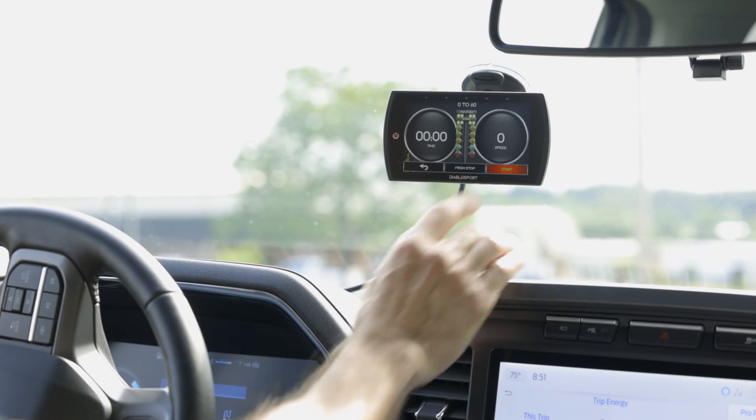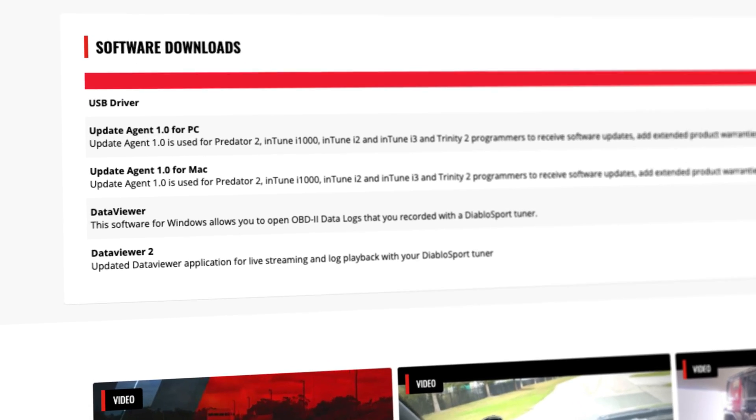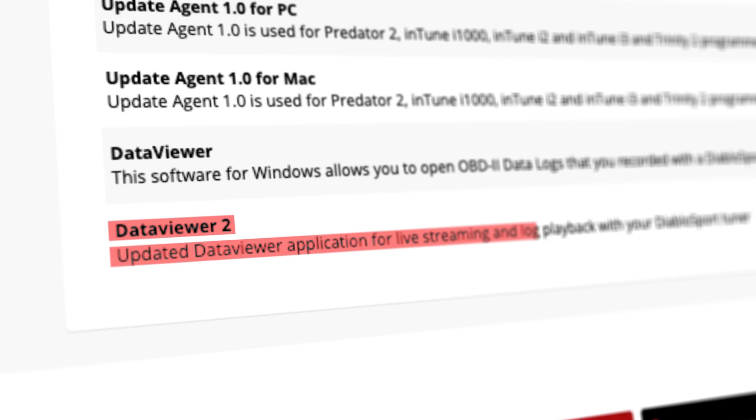If you're really into digging into your vehicle's data, this device lets you record and save information that you can look at later using our free DV2 software, which you can download from the Diablo Sport website. It gives you more detailed insight and more customization options.